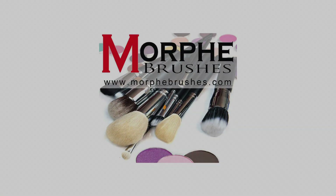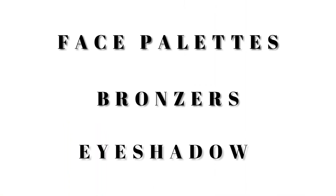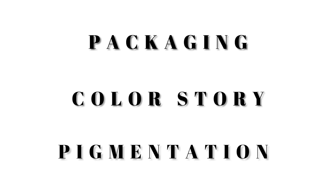So who is Morphe? For those that don't know, Morphe was originally Morphe Brushes and they started as a makeup supply store in California. Through the years they've evolved into the Morphe brand we know today. I'm breaking this video into three categories: face palettes, single bronzers, and eyeshadow palettes, focusing specifically on packaging, color story, and pigmentation.